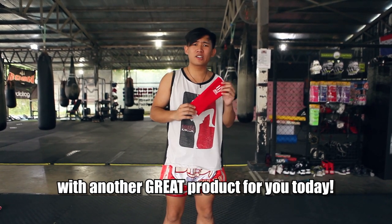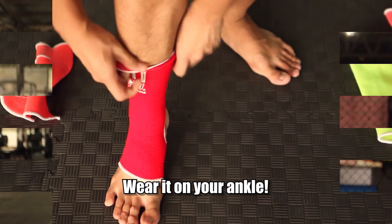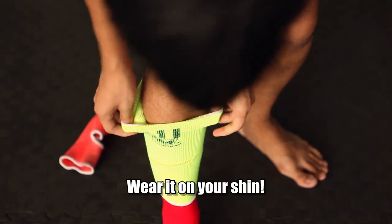Hey, Stanley here with another great product for you today. The classic Muay Thai ankle guard. Wear it on your ankle. Wear it on your shin.